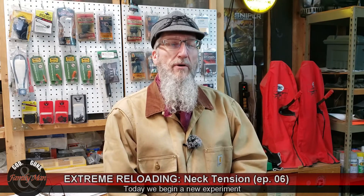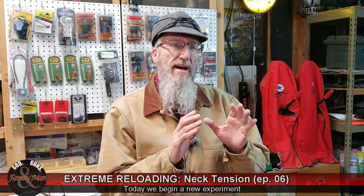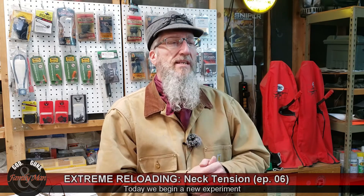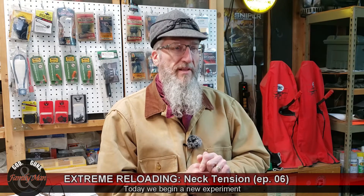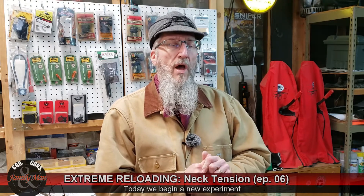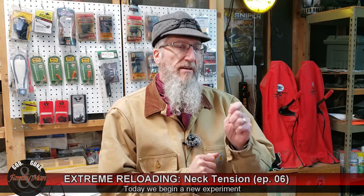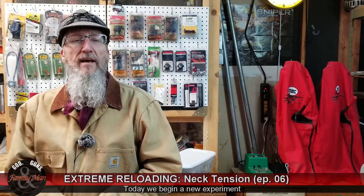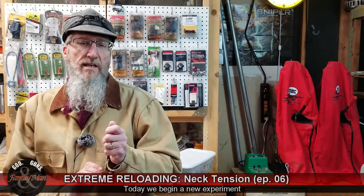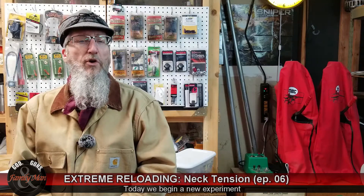Welcome to Extreme Reloading. One of the goals of Extreme Reloading is to craft ammo that's so consistent that it has the potential for every bullet to fly through the same hole. Over the next couple of episodes, we're going to be looking at the effect of neck tension, and specifically its effect on both consistency of muzzle velocities and precision of our groups downrange.